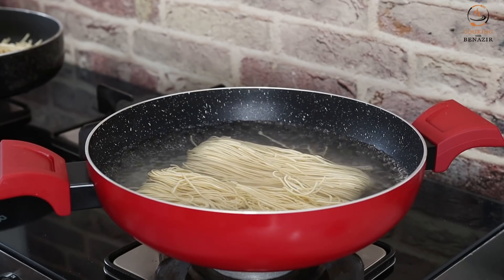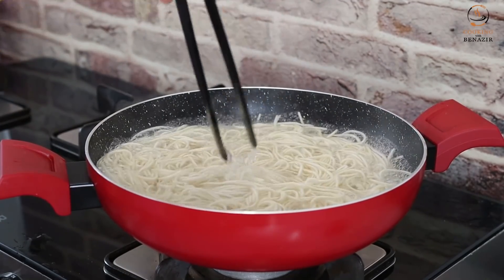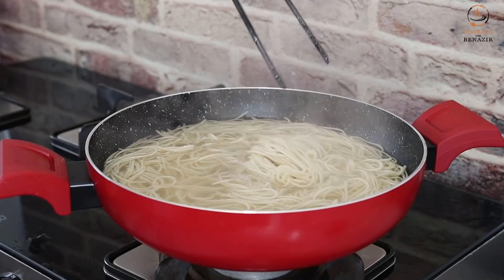We will boil the noodles for 4 to 5 minutes, until they are about 90% done. Do not fully cook them here, otherwise they will become dry in the later cooking steps. Just boil them to 90%.